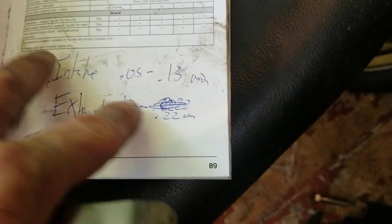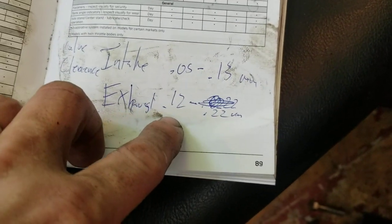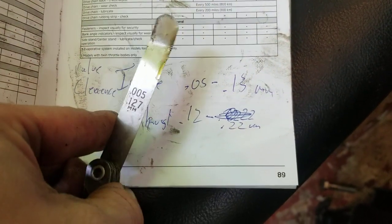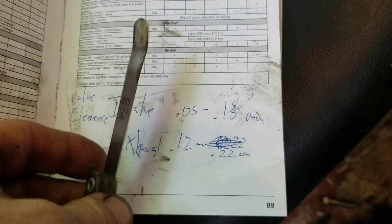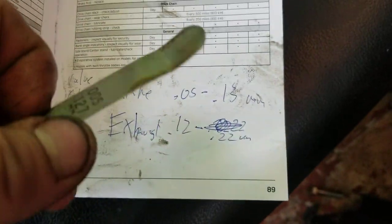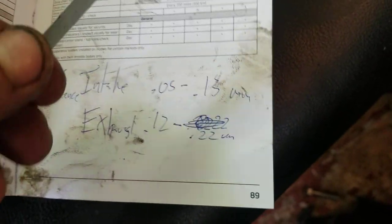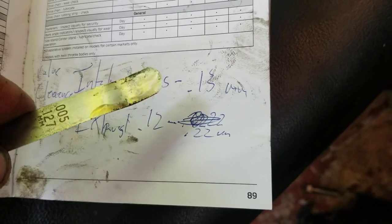If your valves are a little loose, it's not going to hurt as much as if they're tighter than spec. I'm doing the 0.127 millimeter feeler gauge. Basically, if all my valves are too tight, this won't fit in, and you're going to need to get shims for your valves.